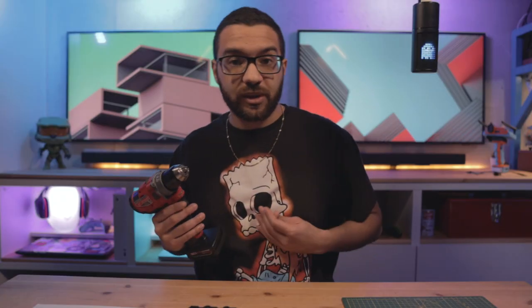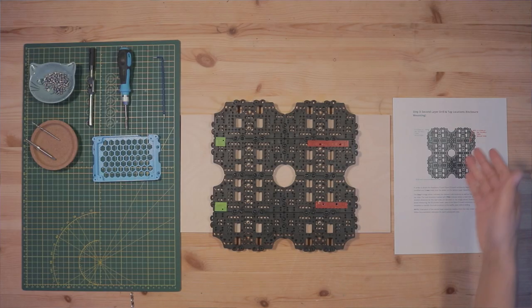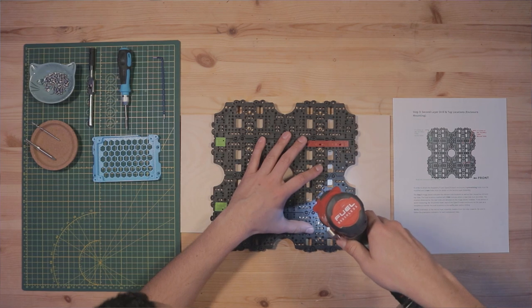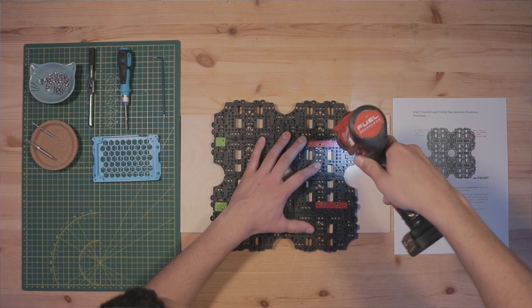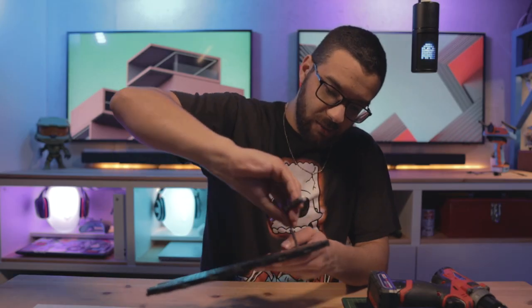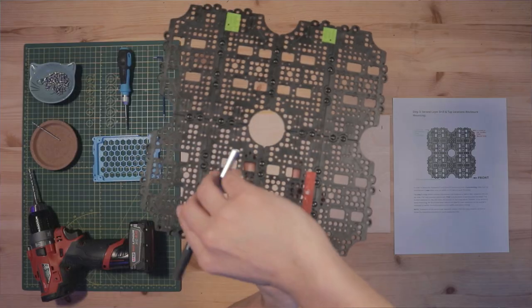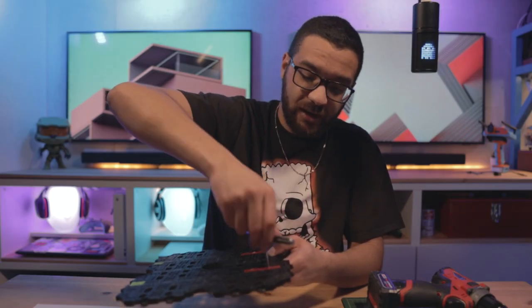We're going to start on our M5 drills and taps. Make sure you're getting the right hole by following the marked map in the instruction step. Use your M5 tap with the tap wrench, doing your best to keep it straight in both directions while tapping. It's a thin hole and won't take much effort — once it starts spinning freely, back it on out. Then we're going to move to the other side of the layer two assembly and work on our M3 holes.